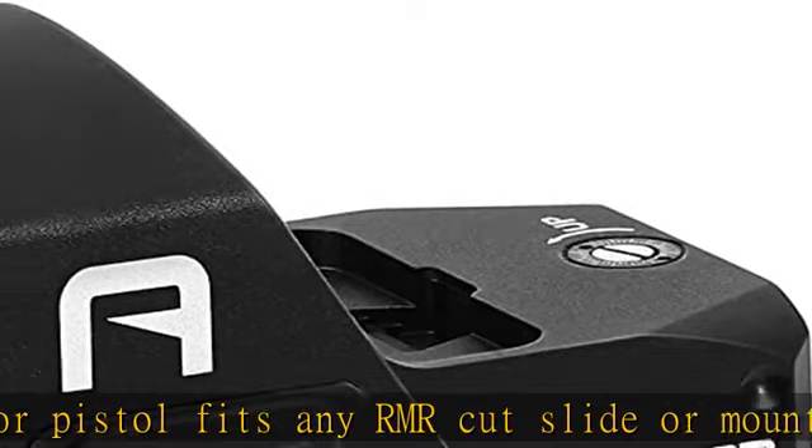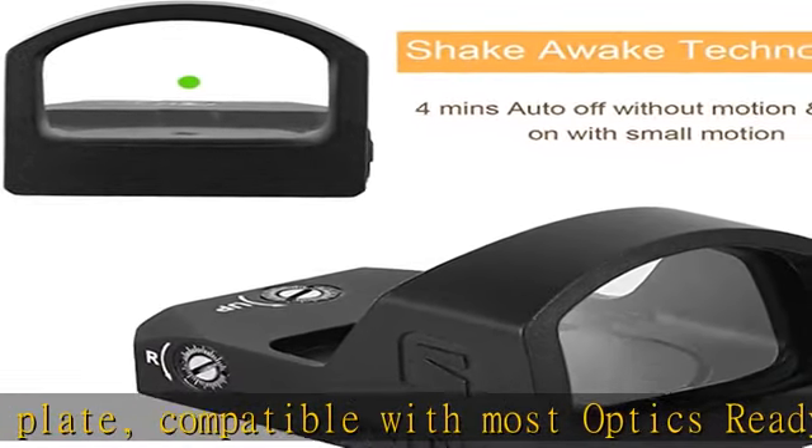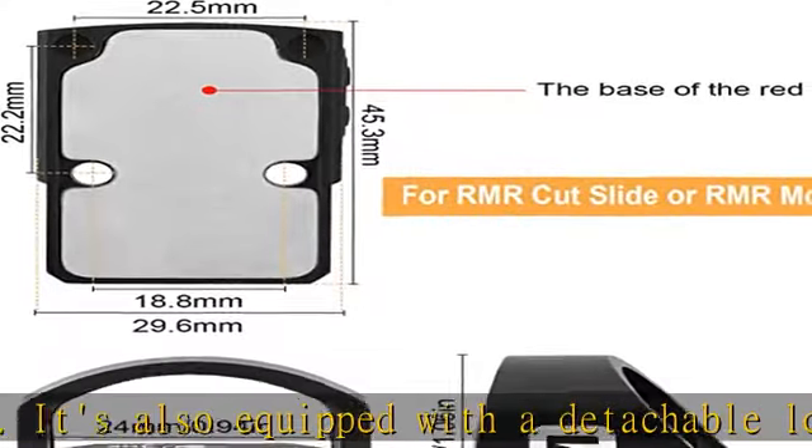Shake Awake Technology: Compact Green Dot Optics integrate with Motion Activated Illumination, MoTac Technology. It will automatically shut off if not moved for 4 minutes and auto turns on when it is moved. The function is activated once powered on.